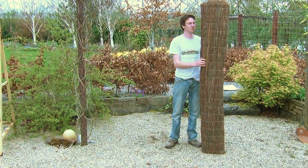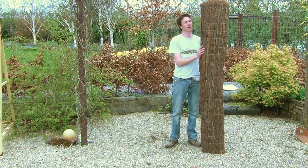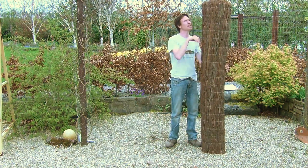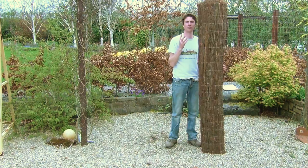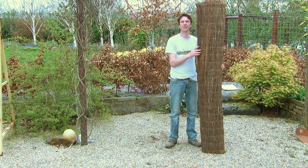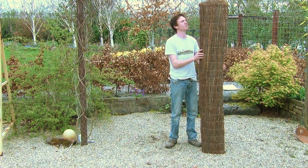Hello from the Garden Shop product demonstration video. In this video we want to show you one of our range of screens we have on the website — it's a two meter tall brushwood screening. You can see that it's quite tall, so it's suitable for fencing, for screening, on-site areas, and also for fixing to tall walls and large fences.